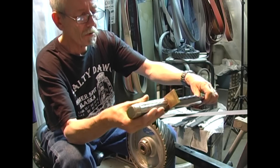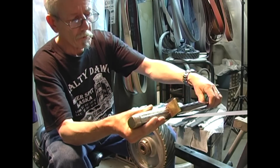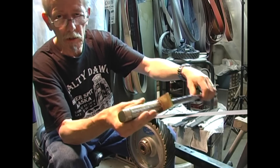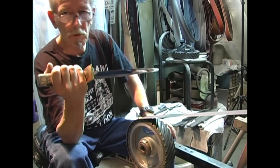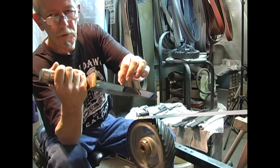I'll try and hold this blade at about a 25 to 27 degree angle. The further you lay it down, the finer edge you can get on it. But especially on a knife this size, I don't want to take a super fine edge — I don't want a tall, thin secondary bevel.